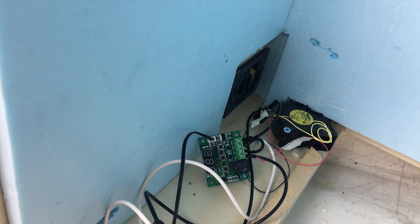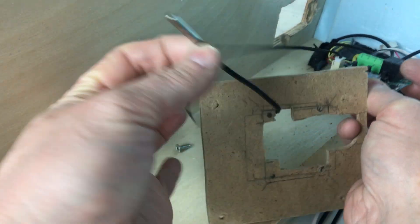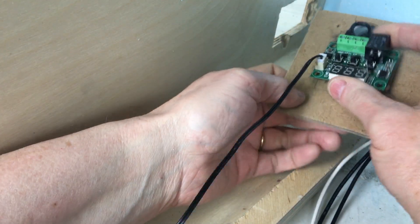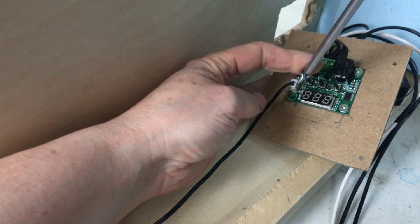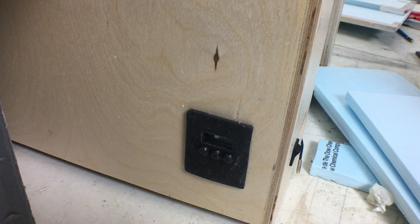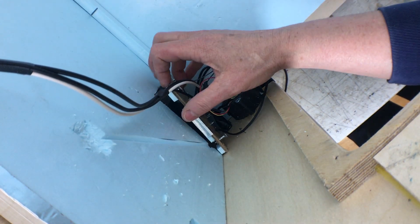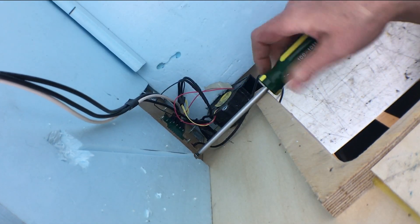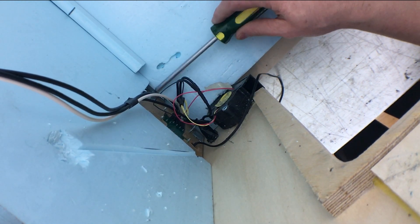Now I can attach the thermostat into the box. I cut a small piece of one-eighth inch MDF board to hold the thermostat, and I had to cut away the middle because the solder points on the back of the board stick out. I'll screw the board securely to the MDF. This is the cover plate that I made — I've installed it into the box so it's ready to go, and I've also put the styrofoam back into the box. Now I can screw the MDF panel to the inside of the box, having made sure that the thermostat display and the buttons line up with the cover plate.